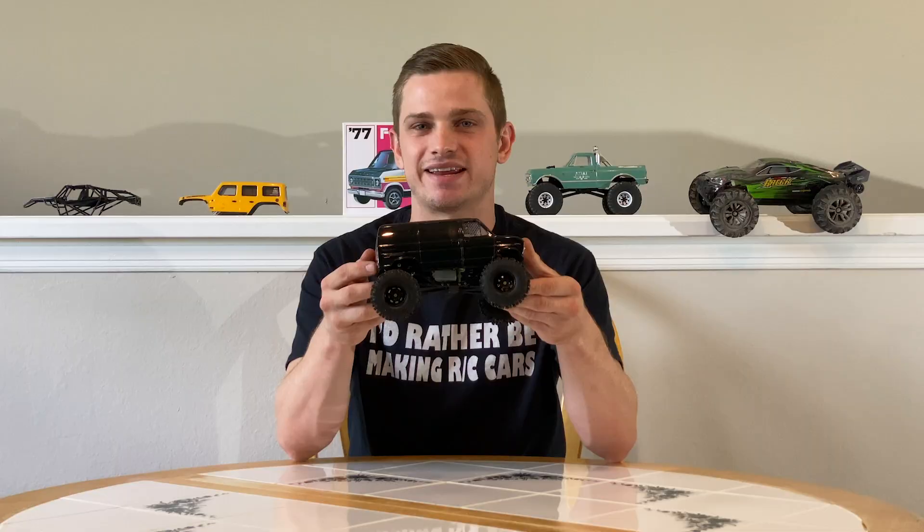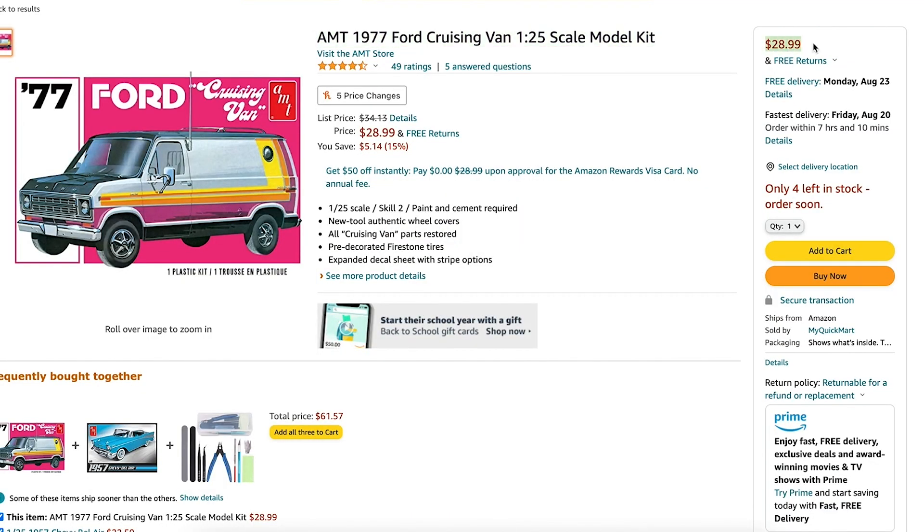This van body is an AMT 77 Ford van. You can find this on Amazon, and I got lucky at my local hobby shop.